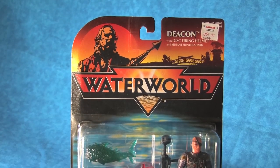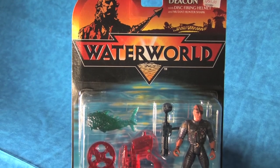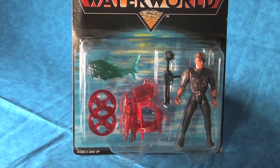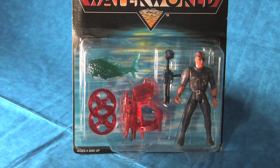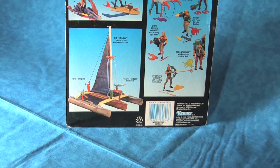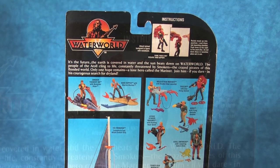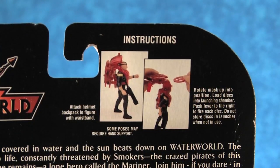Let's begin by looking at the figure in its original packaging with the weapons, the accessories, the mutant creature, and the figure filling out the large plastic bubble very nicely. On the back of the card, we are welcomed with the familiar image of the entire Waterworld toyline, as well as specific directions for how to use the Disc-Firing Helmet.